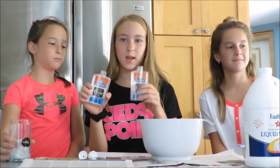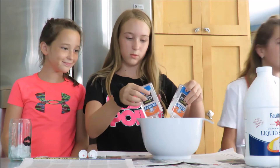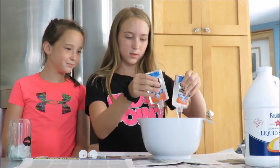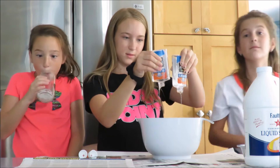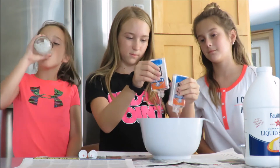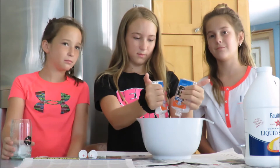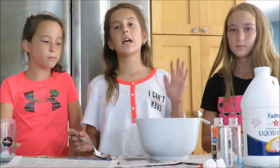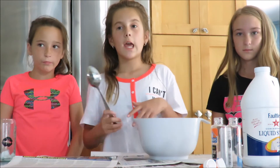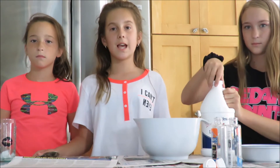The first step is to take both of your glues and just put them into the bowl. The next step is to add the liquid starch, and I recommend pouring it in until the slime no longer sticks to the side of the bowl.